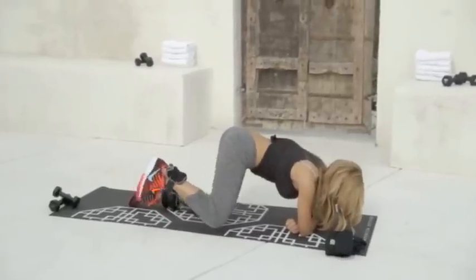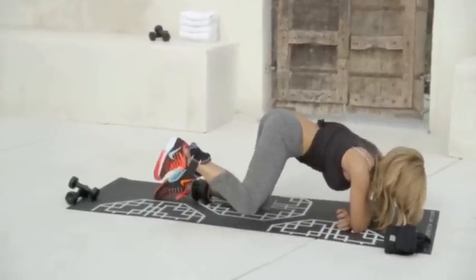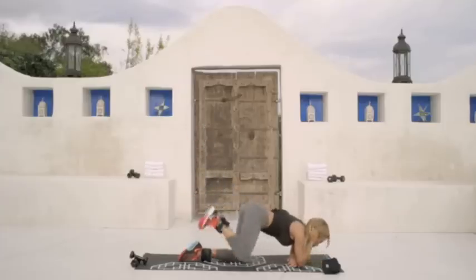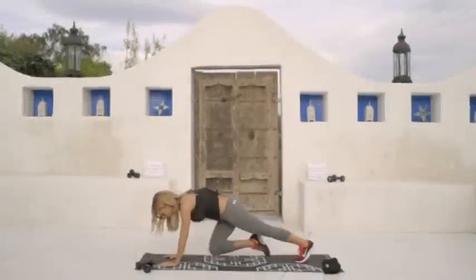Flex your foot and separate your legs a little bit so you're swinging your knee to the outside of your elbows. Swing and kick up. Two, ten, eleven, twelve, and ten. Good job.